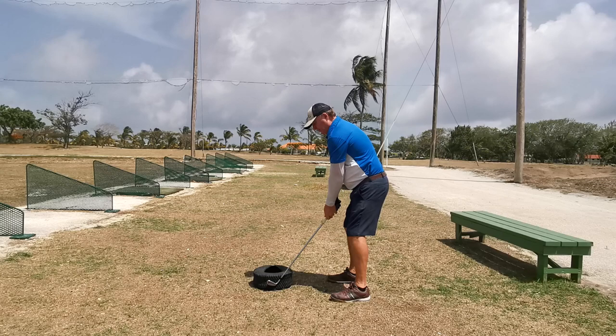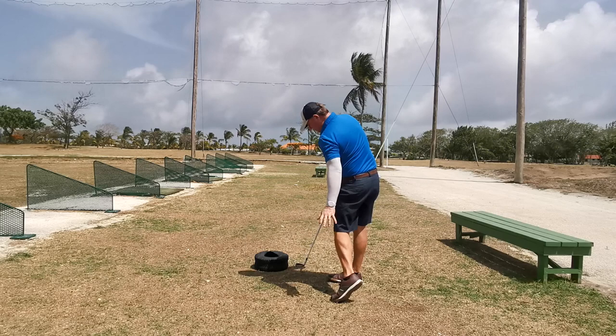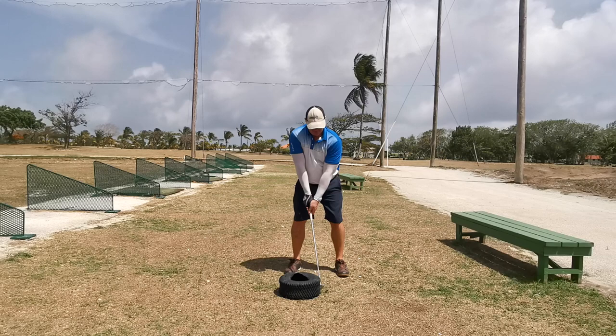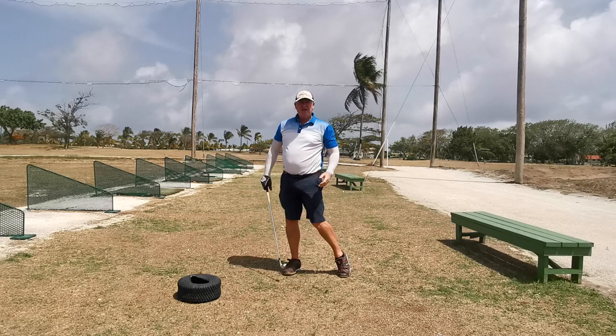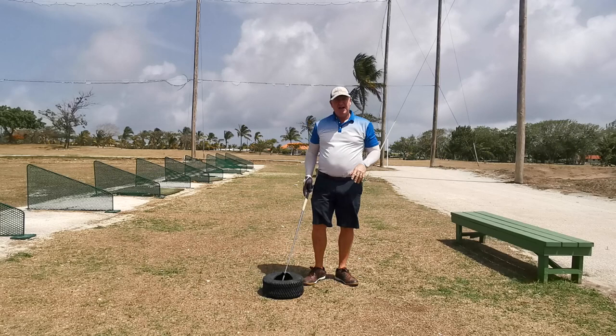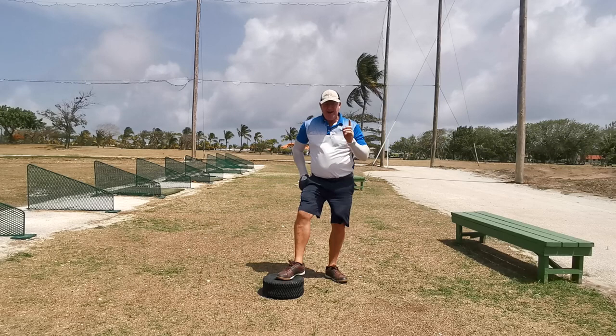From the side it will look like that — shifting weight as well, perfect. From the front on, there. And that is all achieved without an expensive contraption, without a million swing thoughts. If you do that for like half an hour a day, you'll start finding your swing really improving.